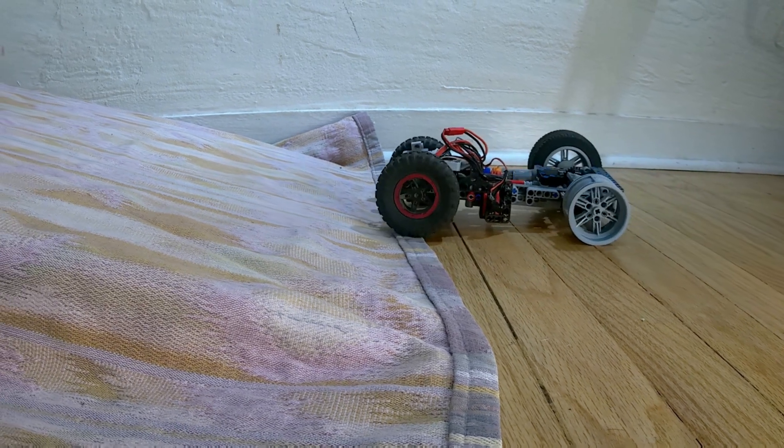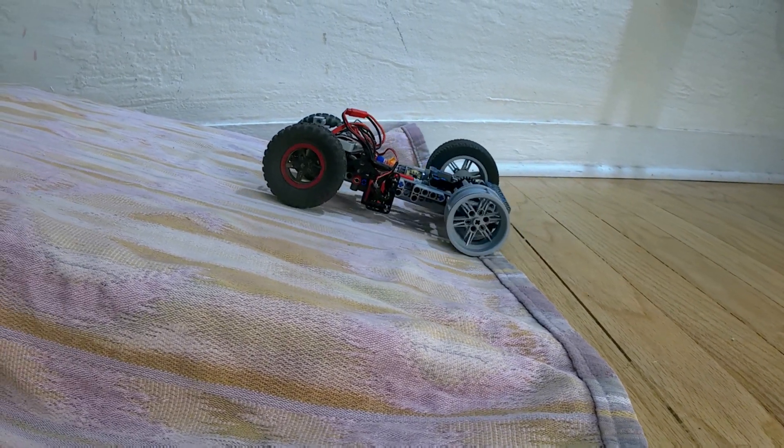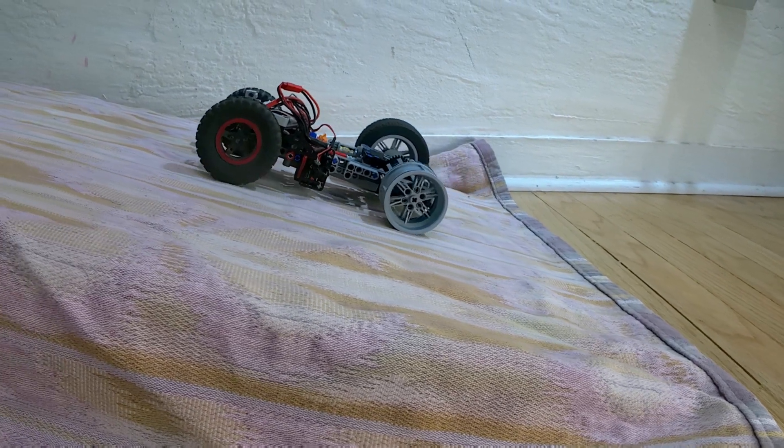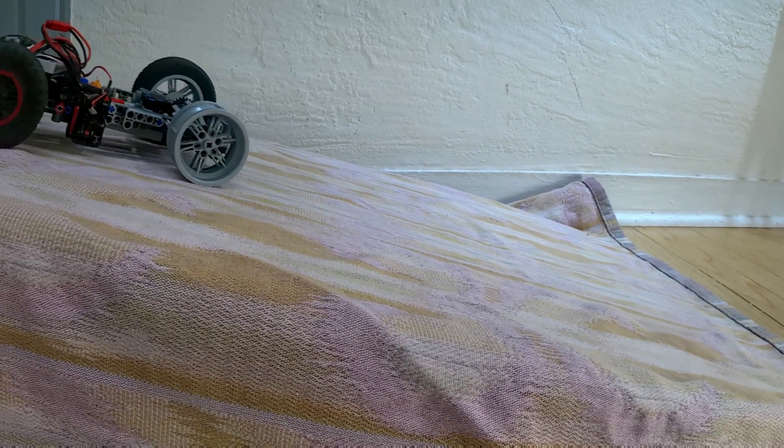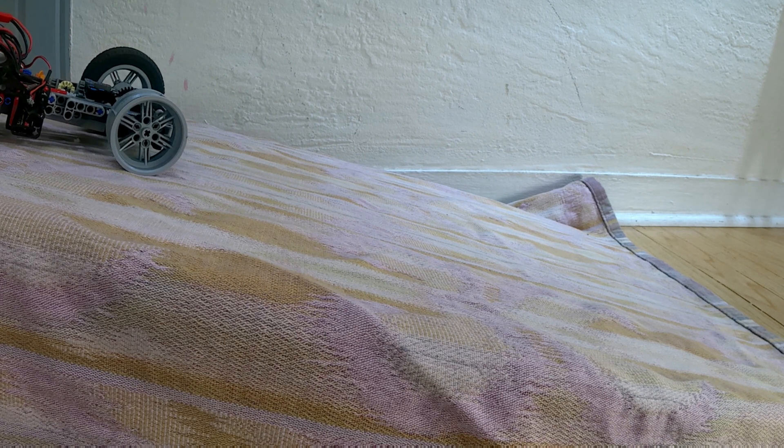Today we're taking a look at this limited slip differential here. If you don't know what a limited slip differential is, it's just like a regular differential, except it doesn't lose all of its torque when one of the wheels is slipping.